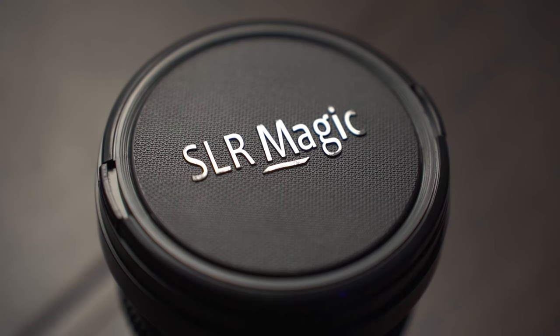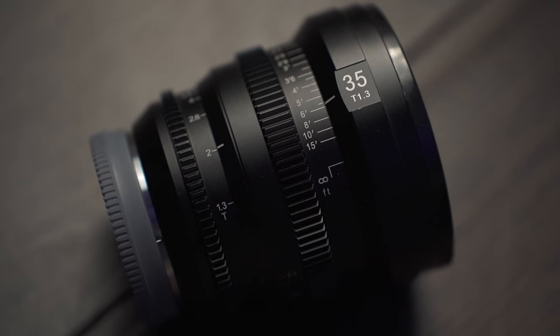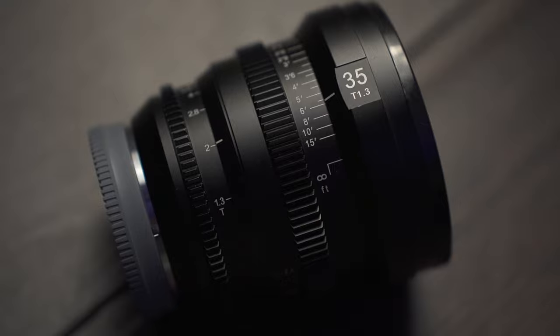If you want to take your videography to the next level, you need the cinematic lens. Hey, what's up, you guys? My name is Freddy Espinosa from Farmers of California, and today I'm going to be talking about the SLR Magic Cinema Lens 35T 1.3, and I'll be telling you why you need this for your business.